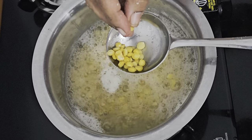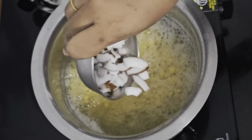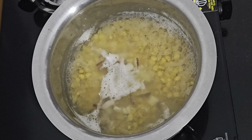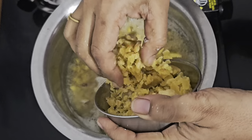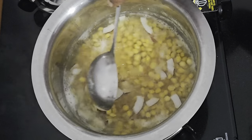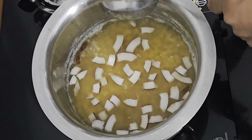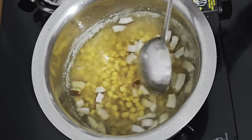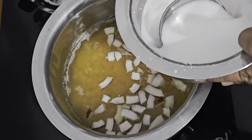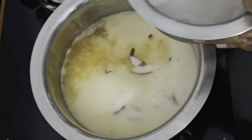Let us check if the Chana Dal is done — it is half done. When it is half done at this point, let us add in the coconut pieces, because they should also be well cooked. And let us add the jaggery. Give it a stir and let the jaggery, coconut pieces, and Chana Dal cook properly. Now I will add in the thin coconut milk — the second coconut extract. Let this cook properly.